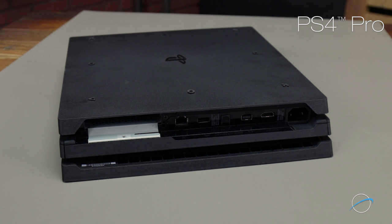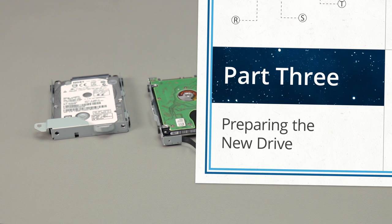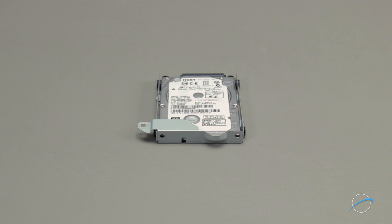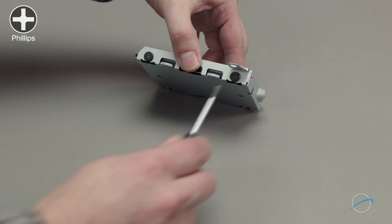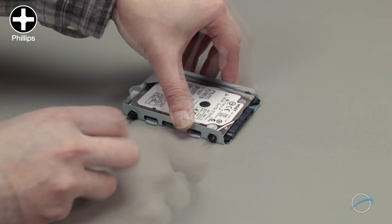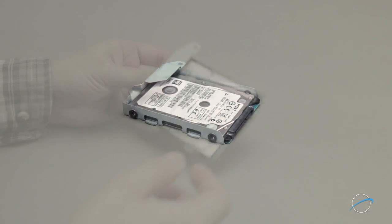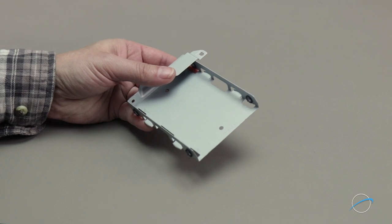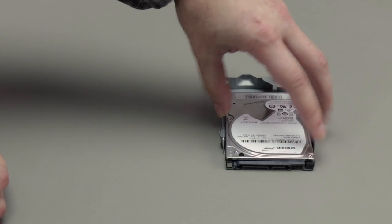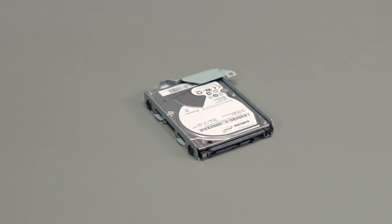We're now ready to swap the drives over. While all the carriers are a little different, the drive is attached in all of them by four Phillips screws, so the instructions are basically the same for all models. First, make note of how the drive is positioned in the carrier. Then remove the Phillips screws and set the drive aside. Place the new drive into the carrier so that the SATA connector is in the same location and position as it was on the old one. Then secure the drive using the four Phillips screws.